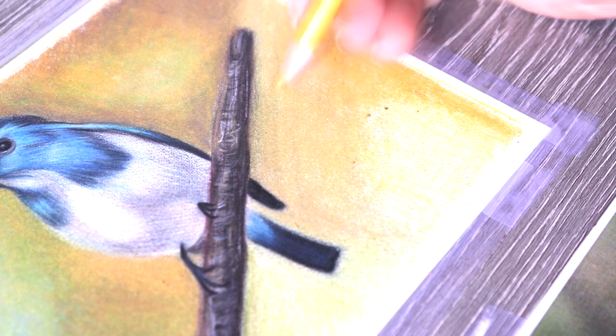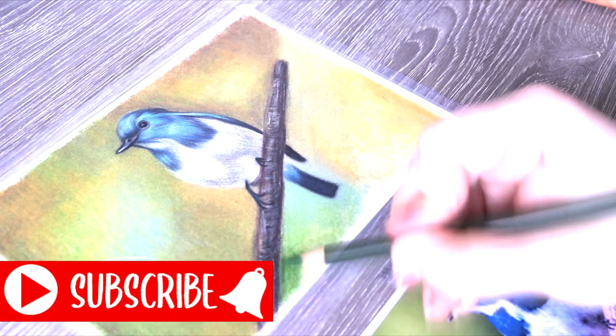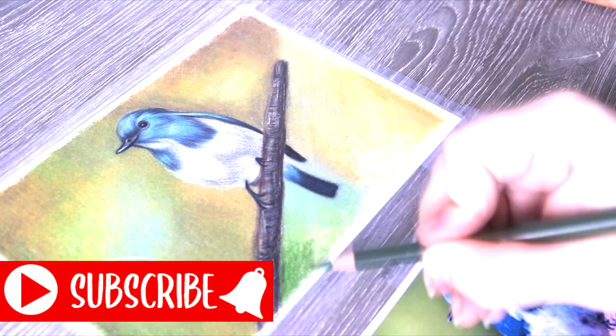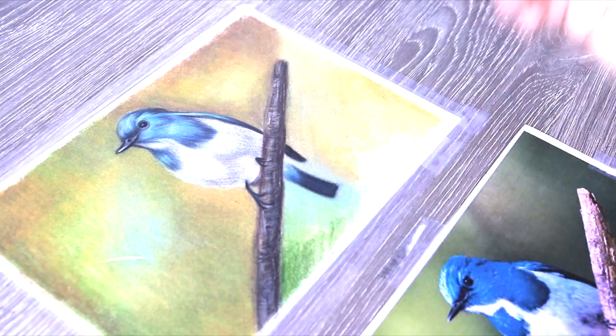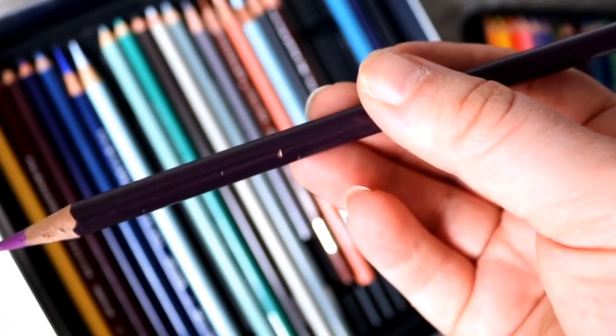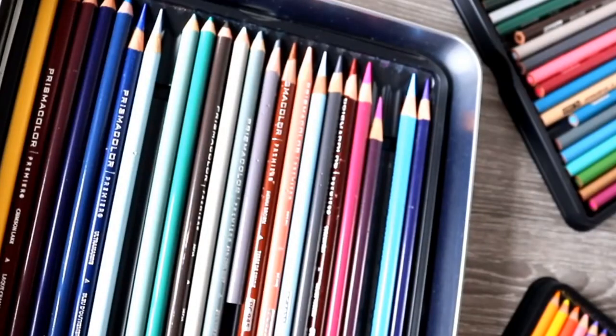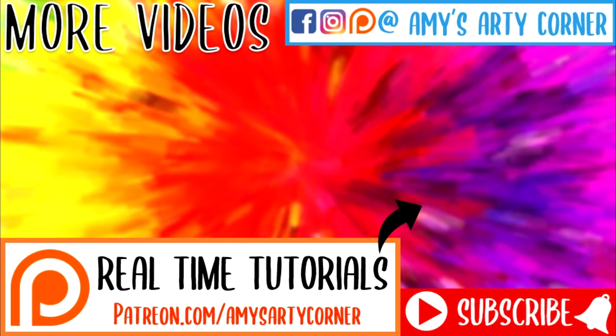It's very rare that I actually draw backgrounds, so this one was a new experience for me and I really enjoyed it. I hope you enjoyed this video as well, and if you're new here please don't forget to subscribe - it really does mean a lot to me. I'll be back with a brand new video very soon. Thank you very much for watching. Bye everyone!